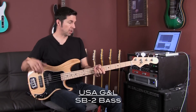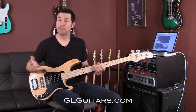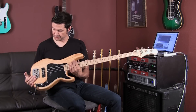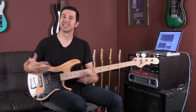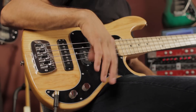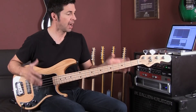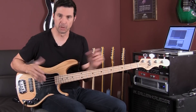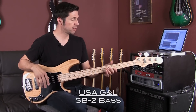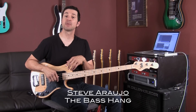That is the G&L SB2 by G&L Guitars and Leo Fender. Made right here in the Fullerton factory. For information on purchasing one or checking one out, go to glguitars.com, go to the dealer list, and you can find a dealer near you. This is just a great example of almost a less-is-more type of instrument. It's a beast of a bass in a very minimalistic package, which I really like. When you're going on a gig or doing a recording session, a minimalistic approach means less stuff can go wrong, and it just sounds really good. My name is Steve Araujo, and this was Live at Leo's. We'll see you next time.